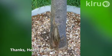Hi and welcome to Down to Earth. We've been getting some great viewer questions recently and here's another good one: we have a Chitalpa tree whose trunk has split.